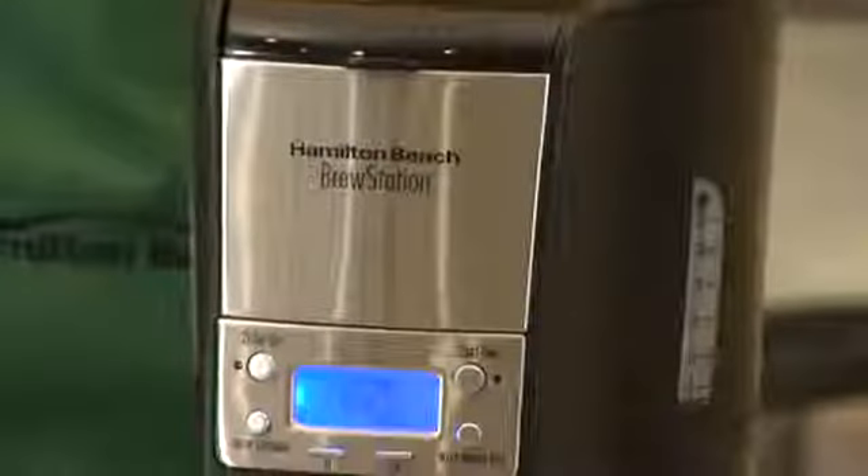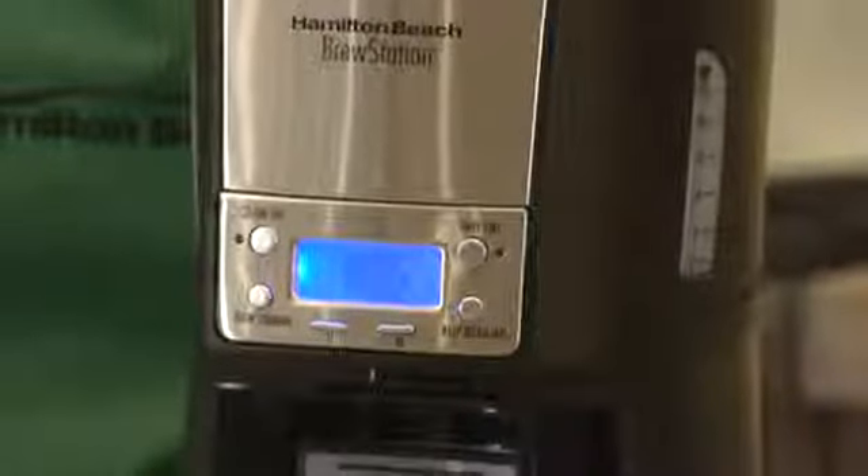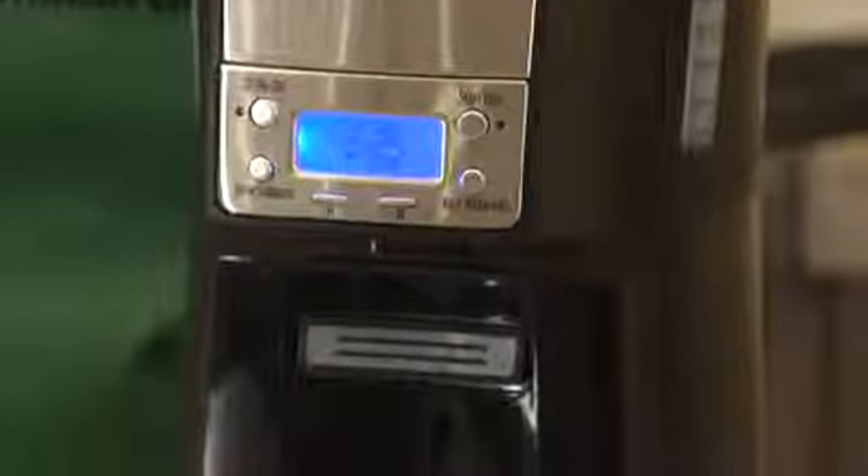Just look at the difference between this and traditional coffee makers. There's no glass coffee pot. Instead, there's a thermal insulated tank, so you can forget the carafe.